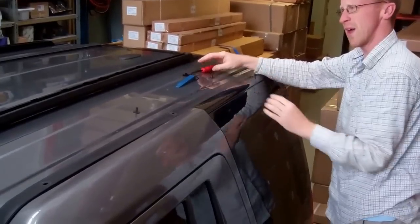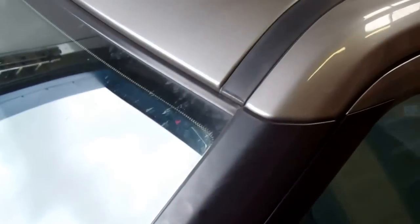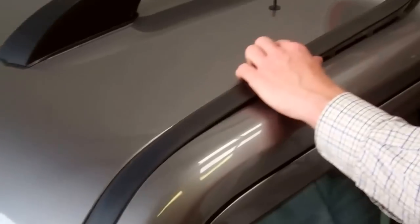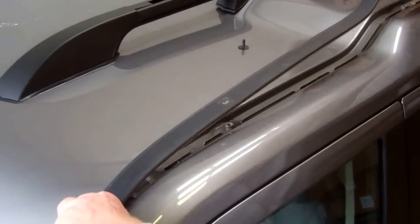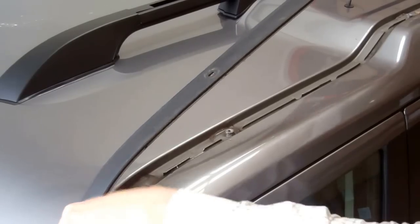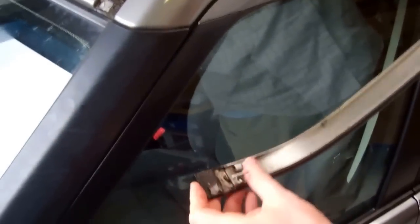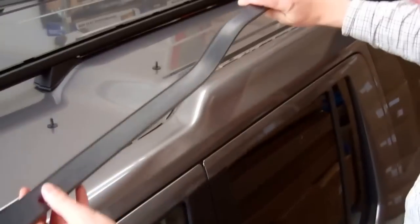That's all removed. Now we're in a position where we can actually remove the channel — it just pops up. Just release the front there. It comes out quite easily. It's literally just those clips holding it in, with some dirt at the front. You've got a bit of a clip at the front that pops out — but that's it removed.